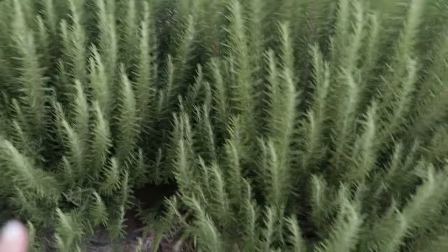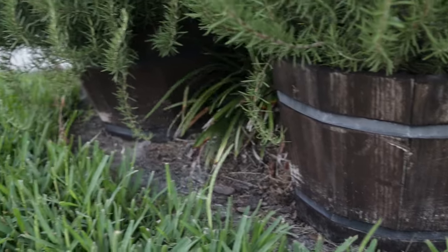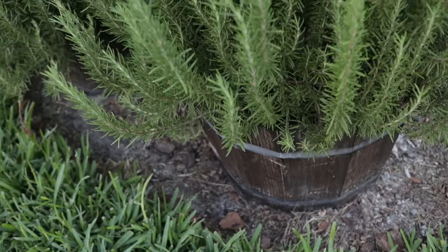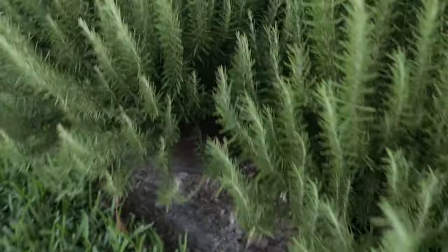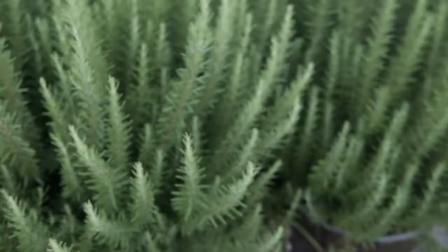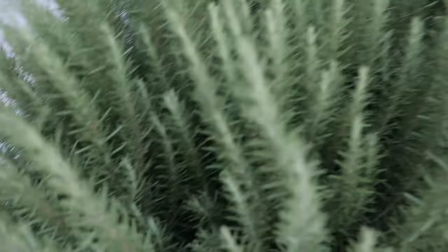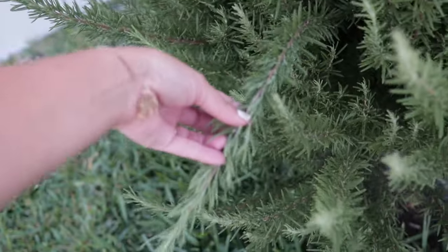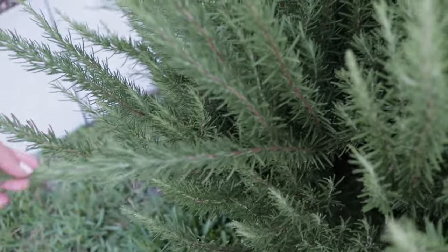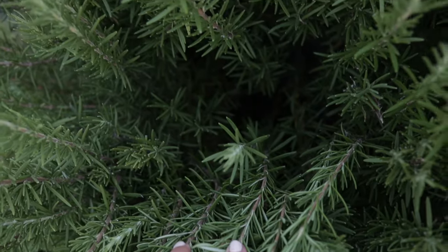I cut them several times a year, so this is not the first time I'm cutting them. You can see that they're each in a wine barrel half oak barrel container type thing, which I got for about 20 or 30 bucks at the gardening center. They come up to about my waist, and each one of these big sprigs goes about a foot and a half, with even more growing from down in the middle of the plant.